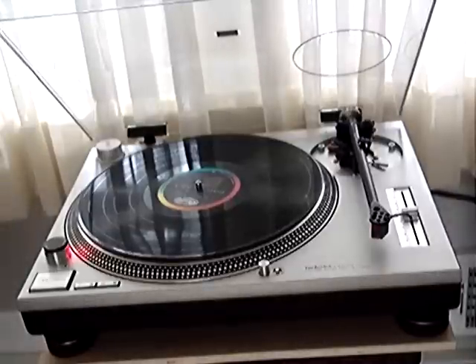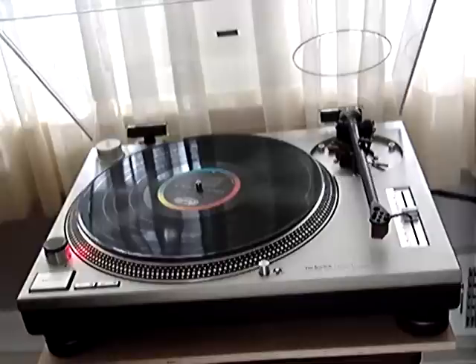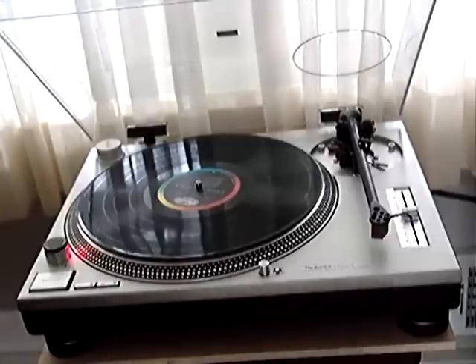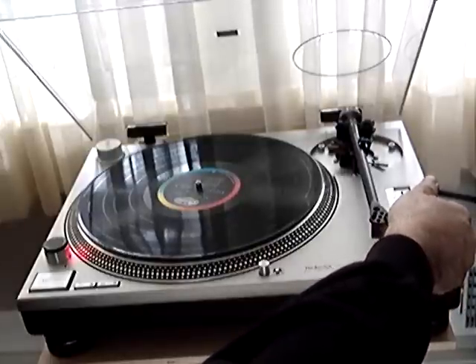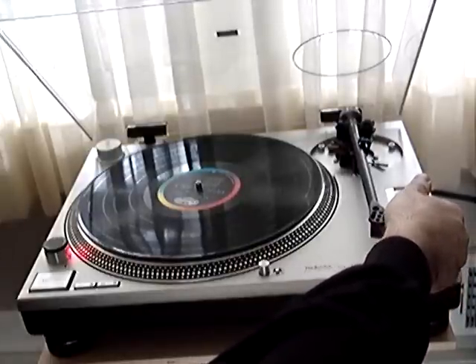Let's see how this hard test will work on a much stiffer setup — the Technics 1200 turntable with a Rega RB300 arm.